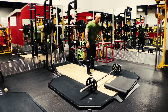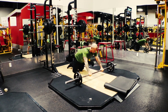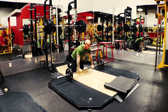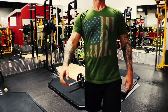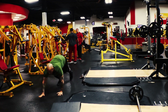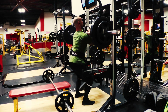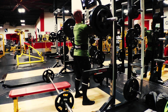Then we're doing barbell rollouts — I should have had 45s on the bar but I had 25s, I guess it seemed like a good idea at the time — and then a 50-foot bear walk, which if you've never done those, they don't really seem like much, almost like a waste of time. But they warm up your shoulders, your glutes, and while everything is already warm from your exercise, they also show you how weak you can be in such a simple movement. It's amazing how these movements reveal your weaknesses.